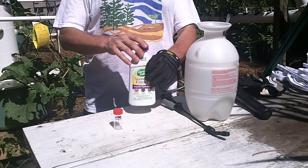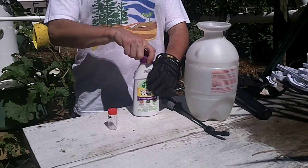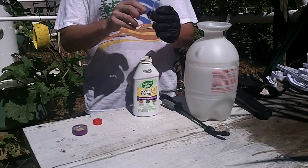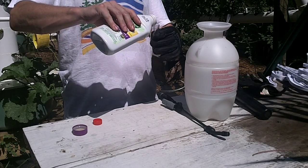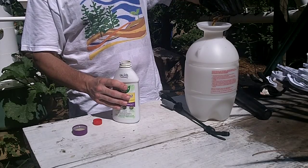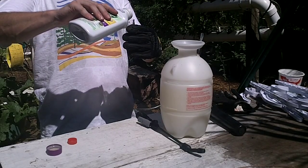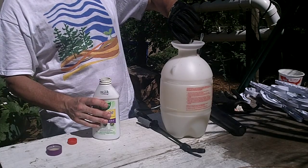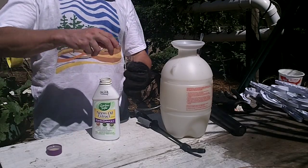We use about two tablespoons of the neem oil concentrate, which is 30 milliliters — 15 milliliters per tablespoon. This is a 20-milliliter container split into five-milliliter increments. The neem oil is pretty much like a watered-down syrup in consistency. There we go — that's 30 milliliters, two tablespoons.